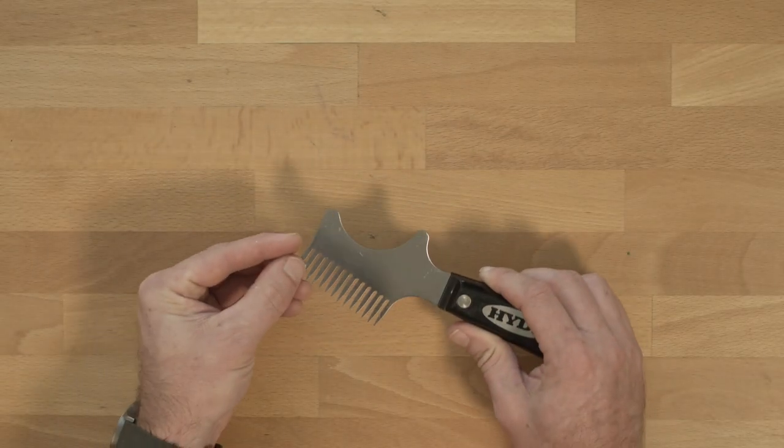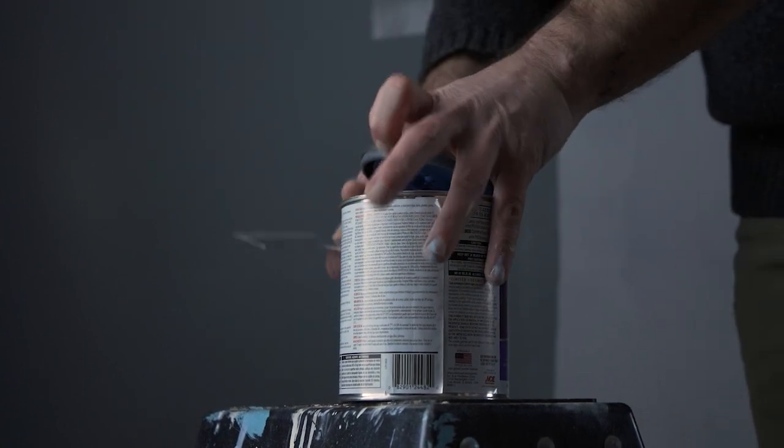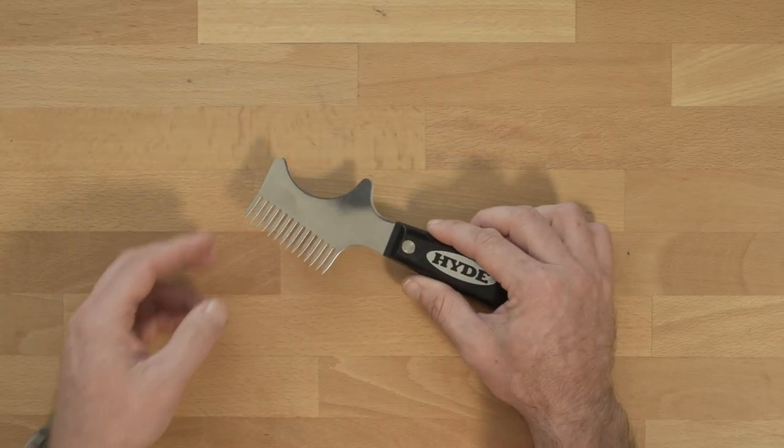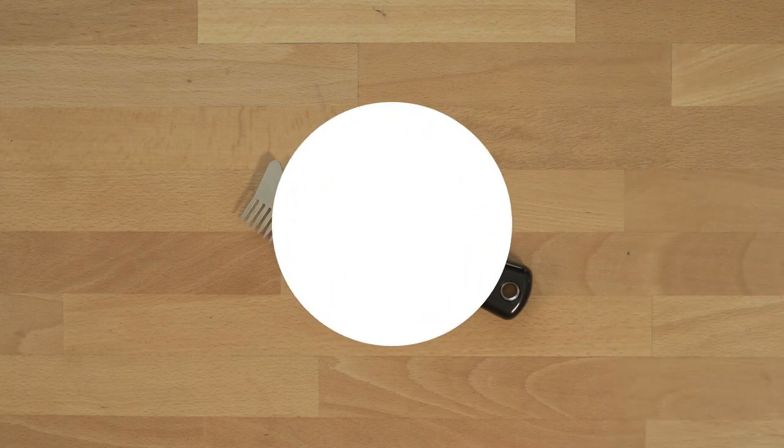Last but not least, the brush and roller cover cleaner is designed with a tip right here to open paint cans. Thank you for choosing Hide Tools. If you have any questions about the brush and roller cleaner, go ahead and leave them in the comments below and we will do our best to answer as quickly as possible.